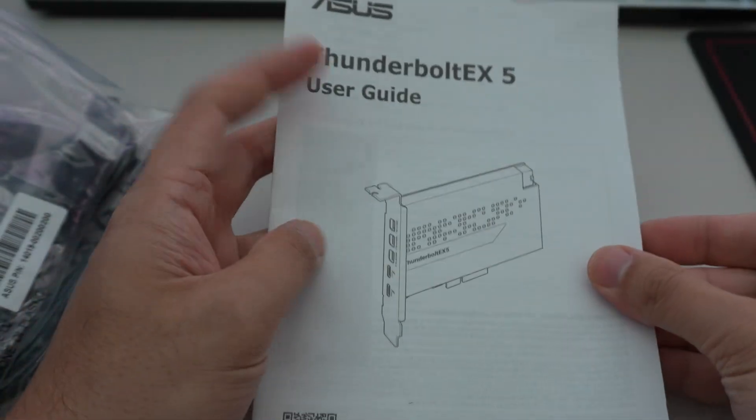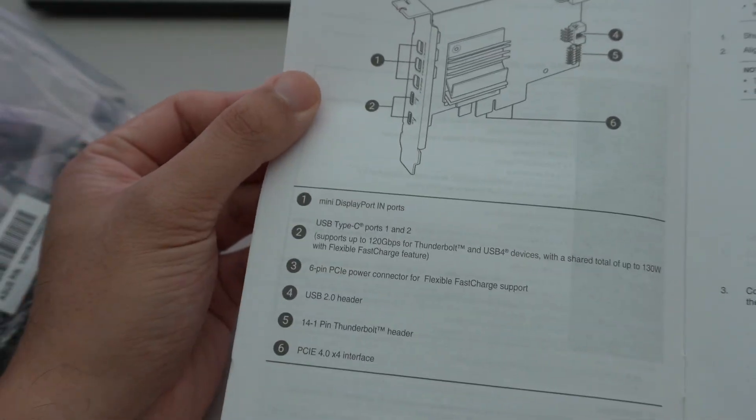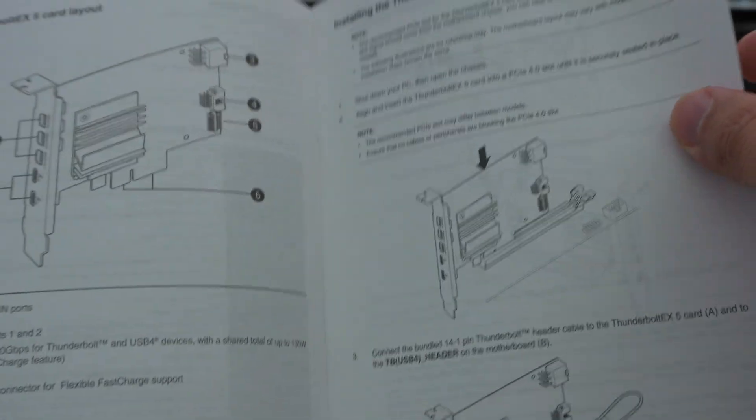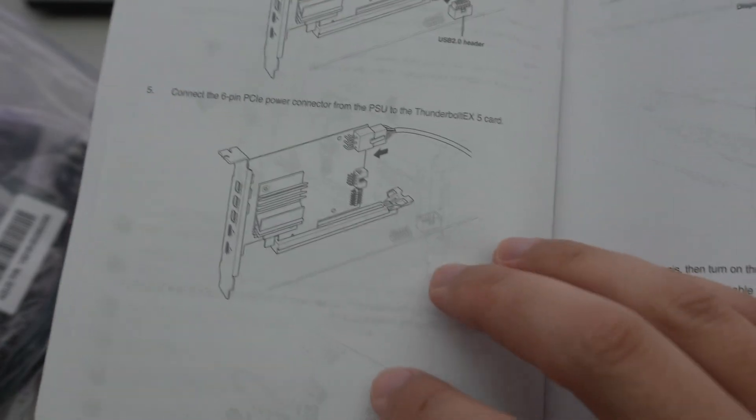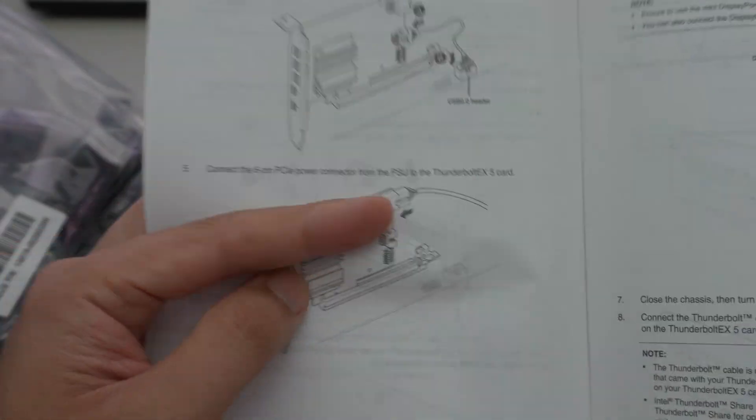You do get a user guide in addition to the card and all the cables, which is nice — an actual paper manual. It defines all the different parts, tells you how to install the card, the header cable, the USB cable, and the PCIe cable.